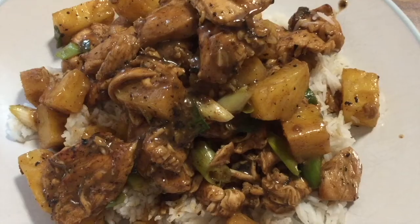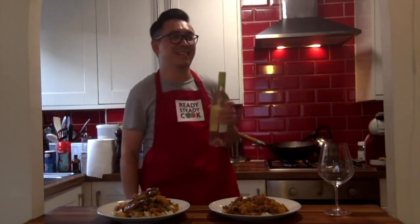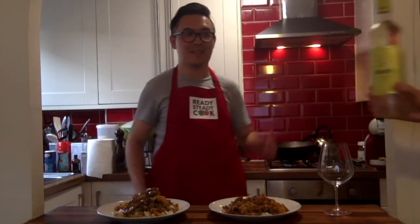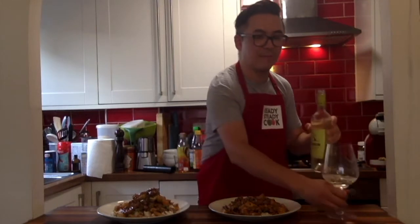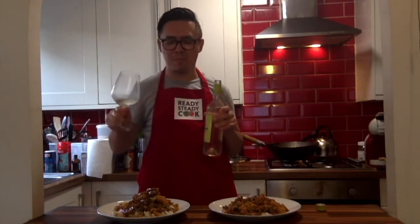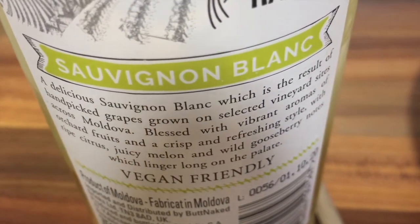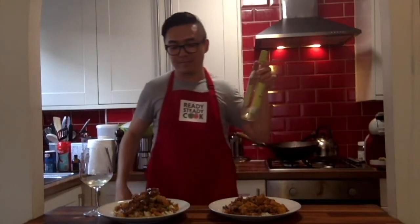Doesn't this look delish? Marcus, dinner time! Magic of TV. My extra big glass — hey, where's mine? I did all the heavy lifting! This is a Brattacini Sauvignon Blanc from Moldova — first time I've had wine from there. I think it's time to tuck in and enjoy a nice glass of white. Cheers, everyone!